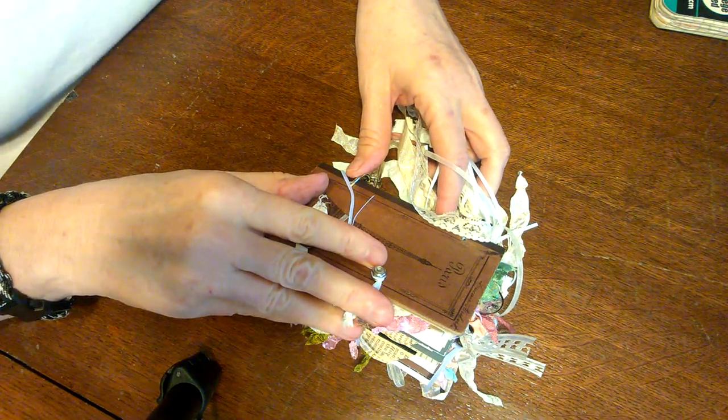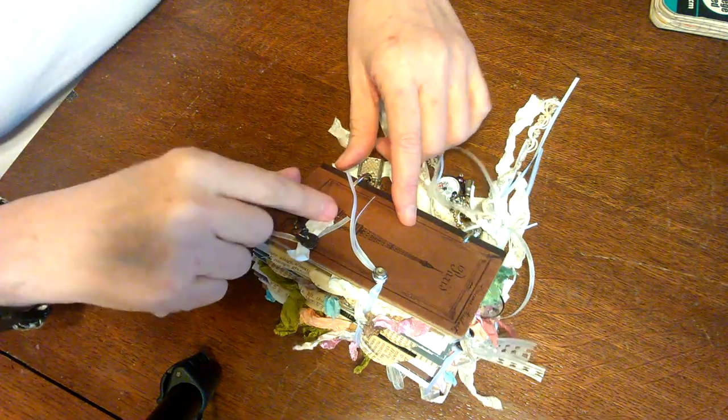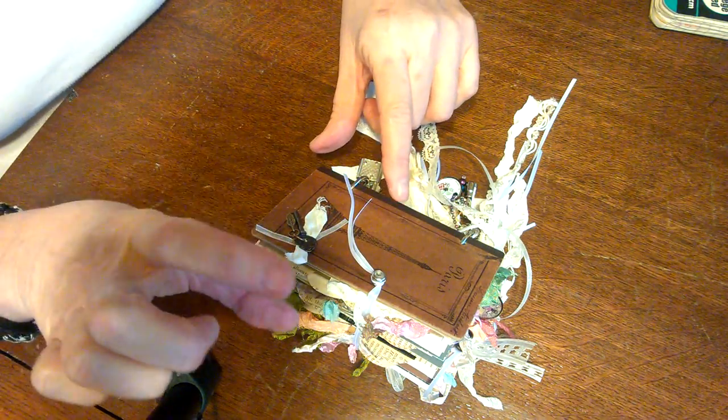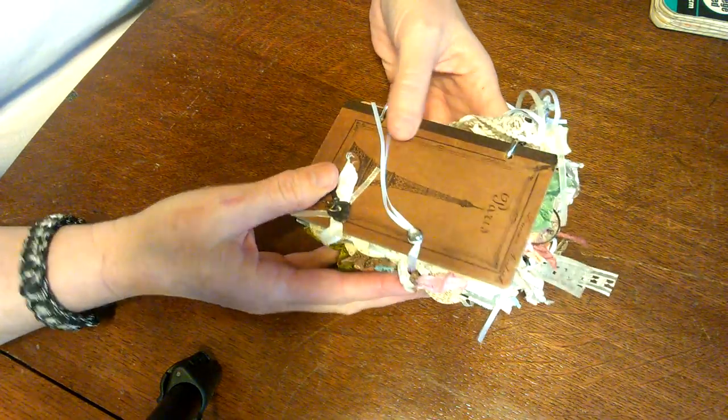Hello everyone, Susan here. I am trying out a new camera on a tripod setup — it's actually my Droid Max phone on one of those new little clamp things that attaches to the tripod. We'll see how this goes.